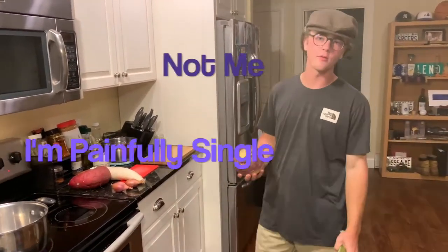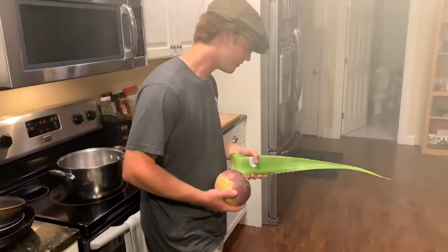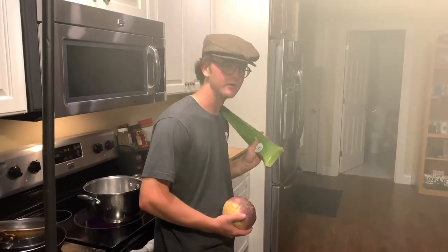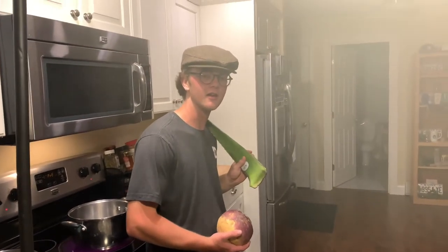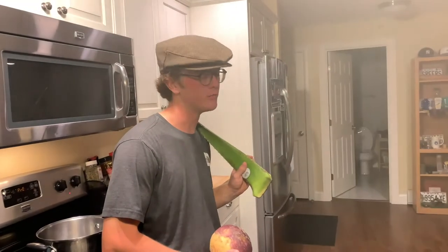You ever have that special someone over and you don't know what to cook? Well, my friend, you're in the right place. Because today, I will be showing you how to cook lamb in a blankie.